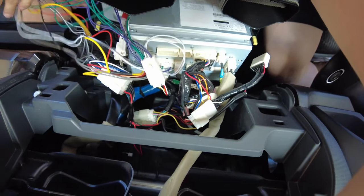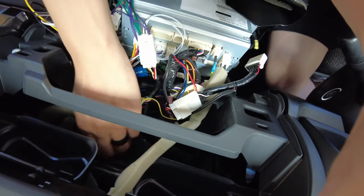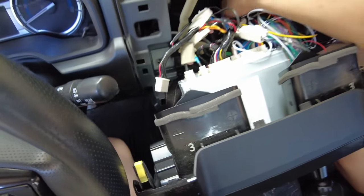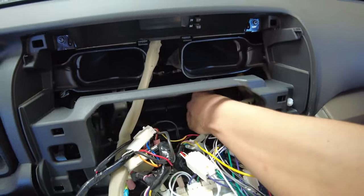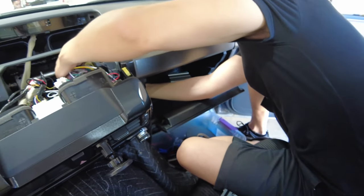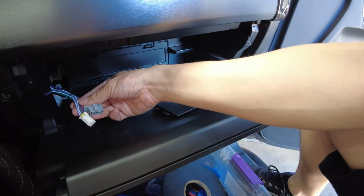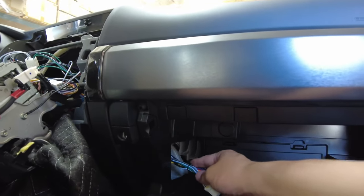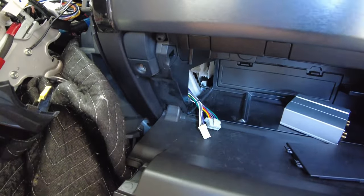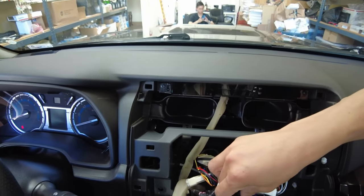Now that everything is installed, we're going to route the wires. Go behind the radio with your left hand, then with your right hand catch the wires — there's a lot of room. Catch those connectors and pull them out so they come out like this. Let them hang out here for a bit, then we're going to put the radio back. Go ahead and remount the radio and don't forget to re-plug all the connectors that you removed.